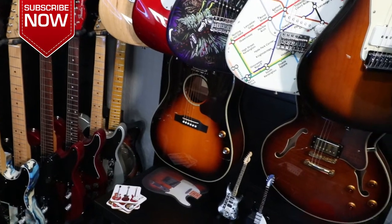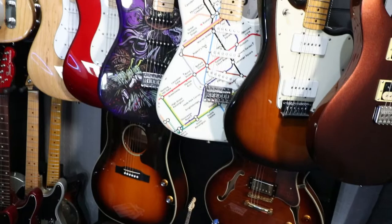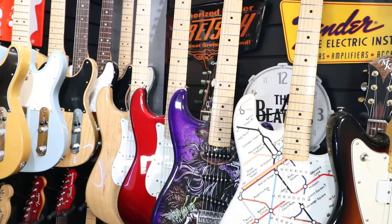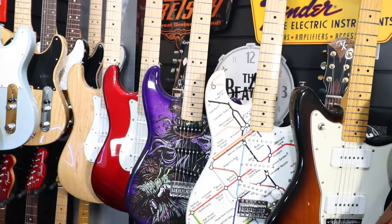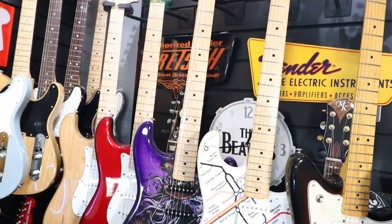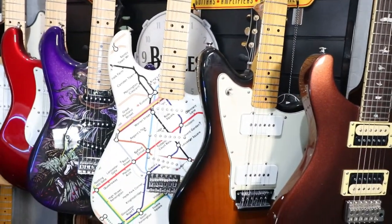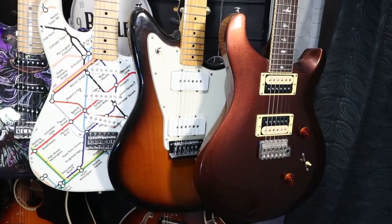It's our John Lennon acoustic — we haven't featured that yet — and then the Michael Kelly 335 style Deuce Classica guitar. Some Stratocasters: our Voodoo Priest Stratocaster and our London Underground Tube Map Strat. Some more dealer displays, a Gretsch Fender sign, a Beatles wall clock, and we have our Jazzmaster and our Kohler Metallic PRS SE.